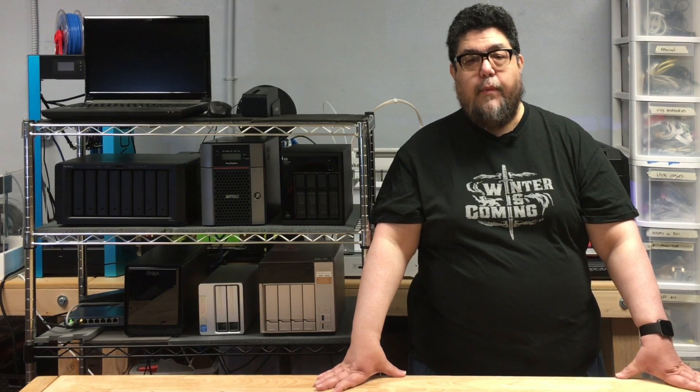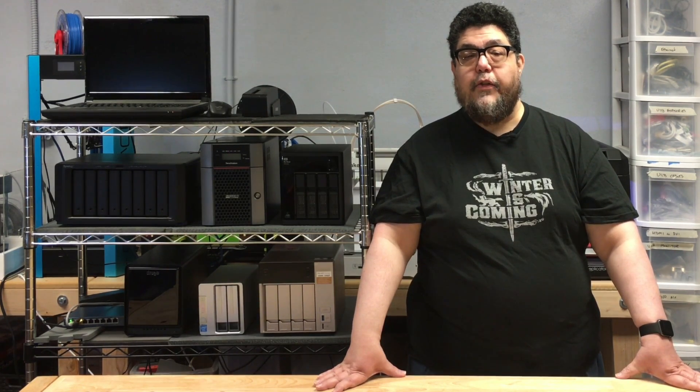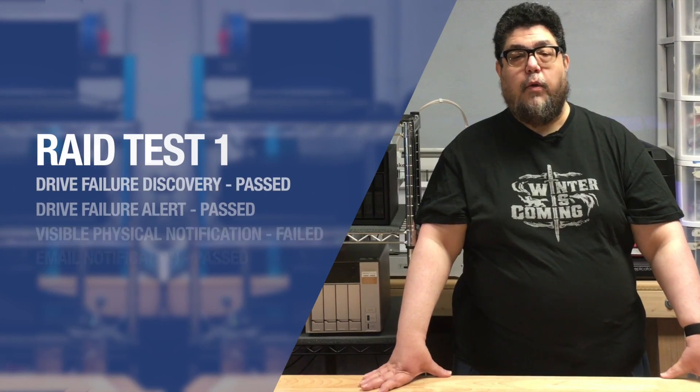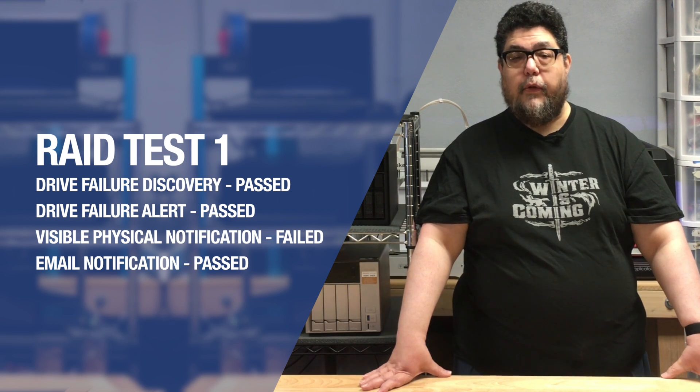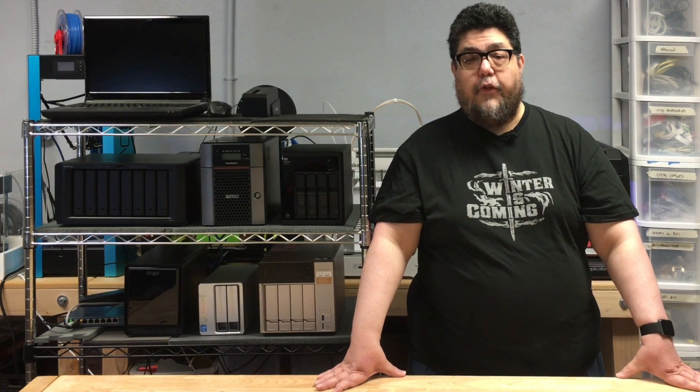In terms of RAID performance, there's not much to say about it — it just worked. It flew through all of my torture tests. The QNAP device itself did not display any visible notification of failure, which was unfortunate, but it did send an email notification through a Gmail interface.